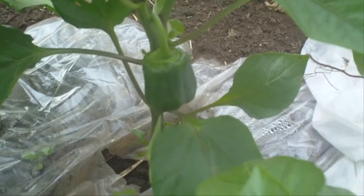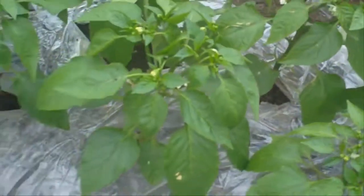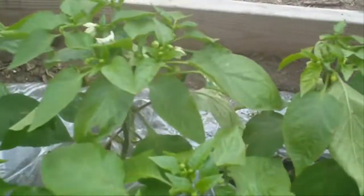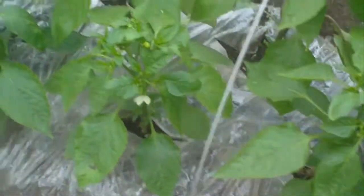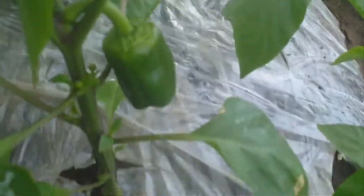The peppers are doing quite well — they're moving right along. I'll be real interested to see if they can produce all the peppers that they got blooms for. I'll be quite impressed. This one's got four on it already. I think they'll be bending over with all the blooms they got.